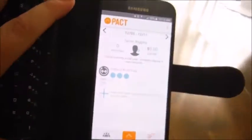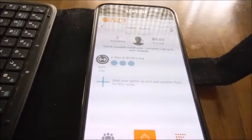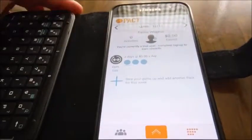Then we have the app that is Gym Pact, otherwise just known as Pact. This app, provided it works, allows you to wager a certain amount of money per week — and yes, it is a wager. You do have to provide a payment method in order to use the app properly. You're basically wagering — or making a pact, as they refer to it — that you will work out so many times throughout the week: so many days of getting 10,000 steps a day, so many days of visiting the gym, so many days of logging your food, or eating vegetables.